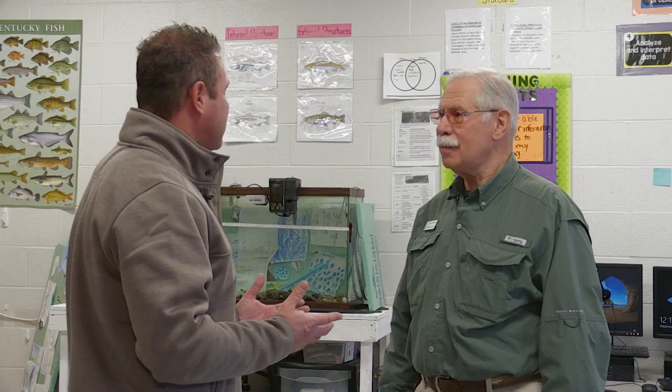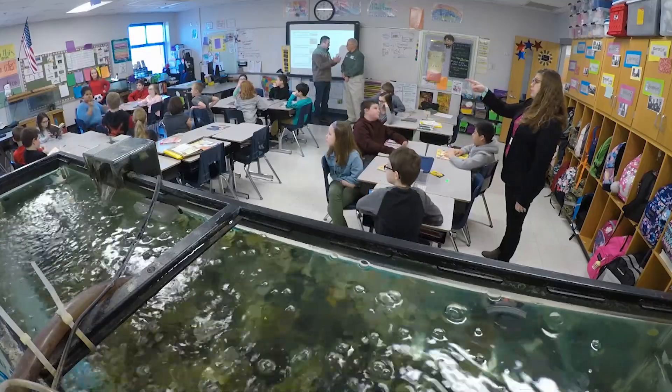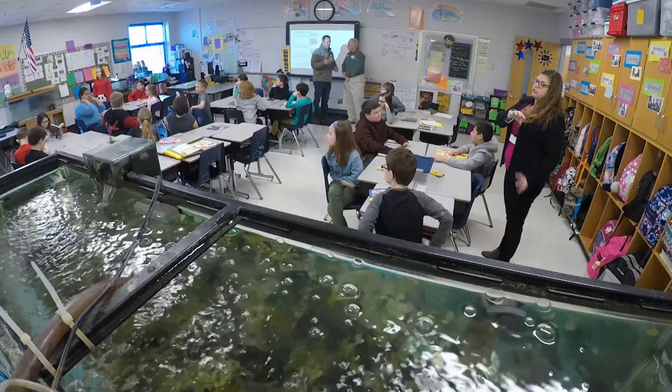Trout Unlimited has this really cool program called Trout in the Classroom. How many schools in the state of Kentucky are doing this exact same program? There are approximately 25, maybe 30, going on right now. Our chapter of TU mentors six of them, and the remainder are mentored by the Bluegrass chapter in Lexington.